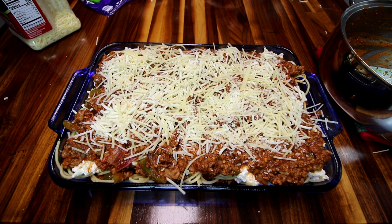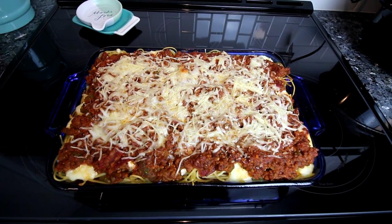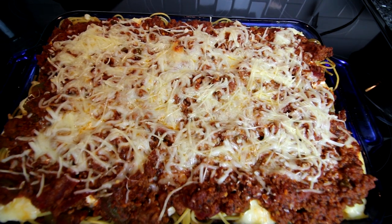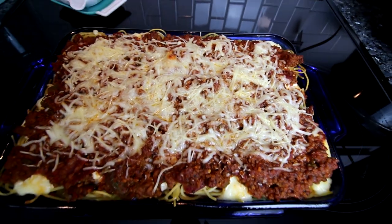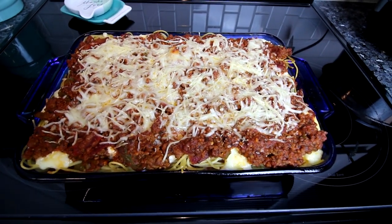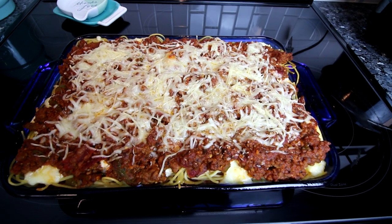Now this is ready to go in the oven. I'm going to put it in for about 30 minutes — that's all it should take to get everything heated through and the cheese nice and melted. The only thing that wasn't cooked before was the cheese mixture with the egg, so 30 minutes should definitely be enough. It has been 30 minutes and this is done. The cheese is all nice and melted and it just smells amazing. I'm going to let this sit for a little bit before I cut into it.